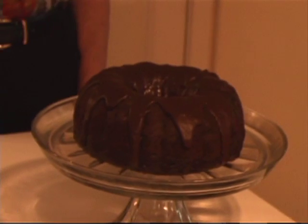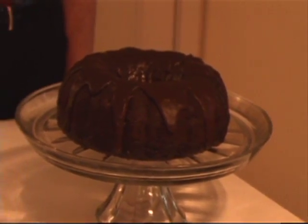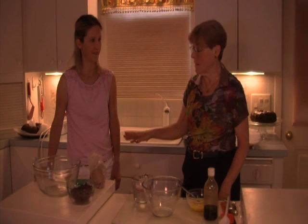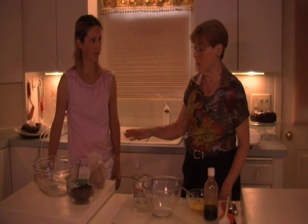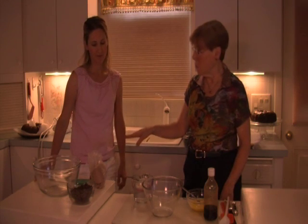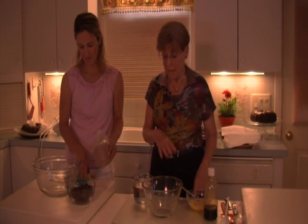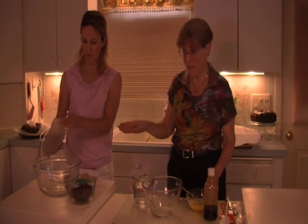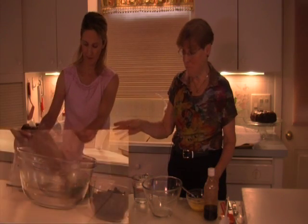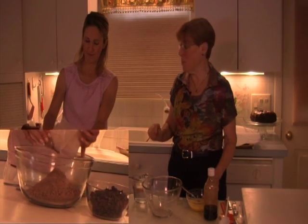And as you can see here, this is the end result for the chocolate bundt cake. Lisa is going to be putting together all the dry ingredients — the powder, the pudding, and the chocolate chips — and I'm going to start with the liquid ingredients. When we're both finished, I'll add mine to her mix, she'll combine it, and put it into a greased bake pan.